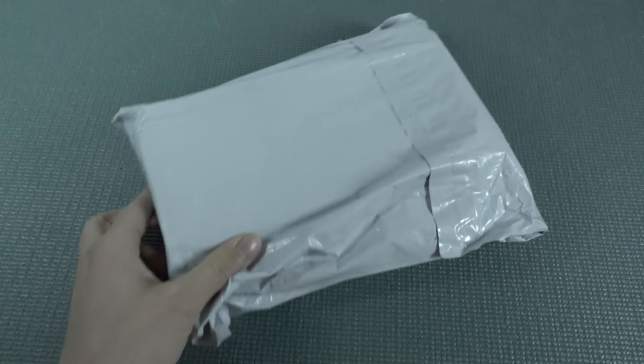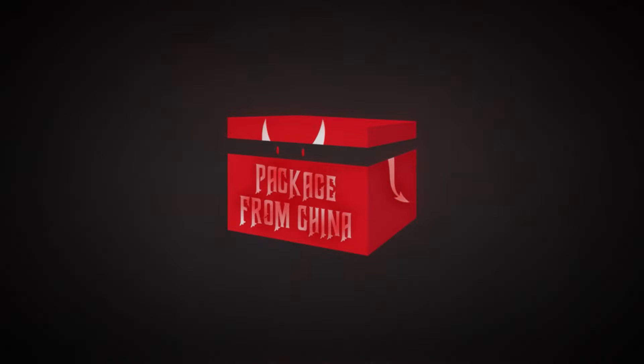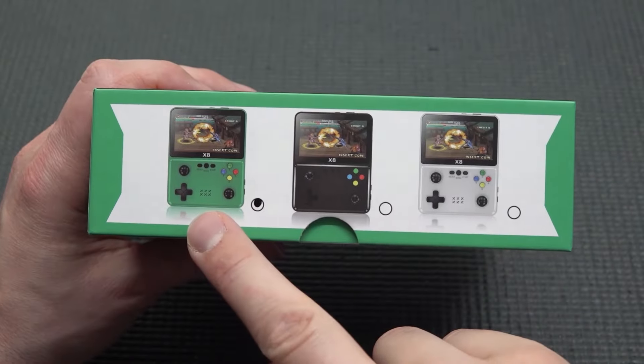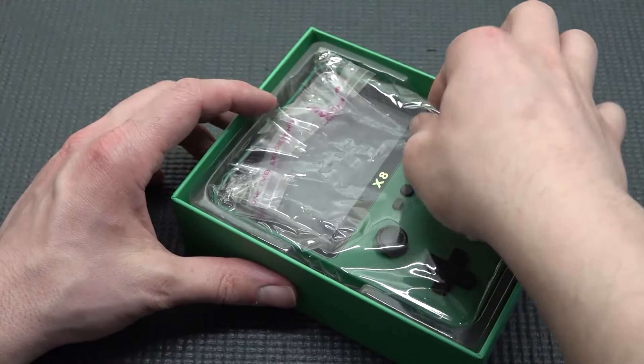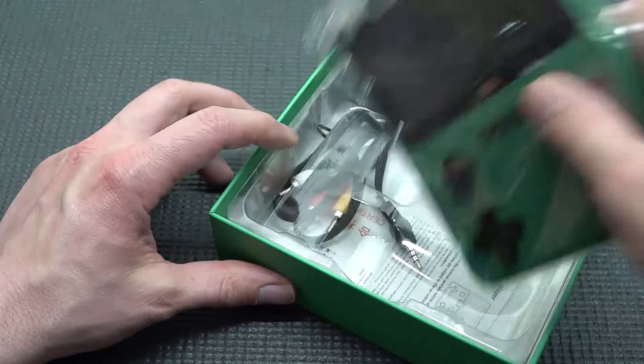You know, it's always like your birthday with a package from China, so let's go. We're having the green, the black, and the white version. They actually sent me the green version — I just wanted to have something different.